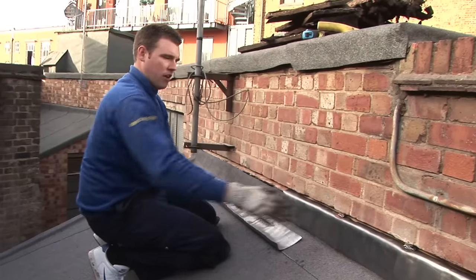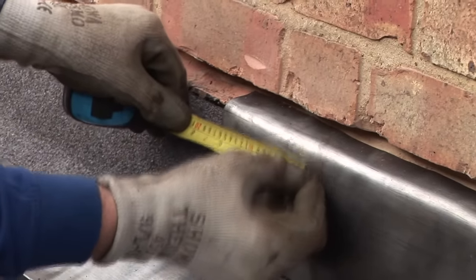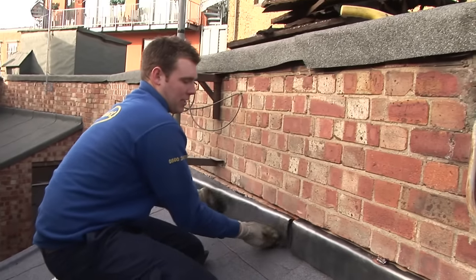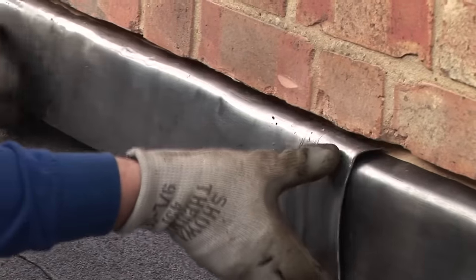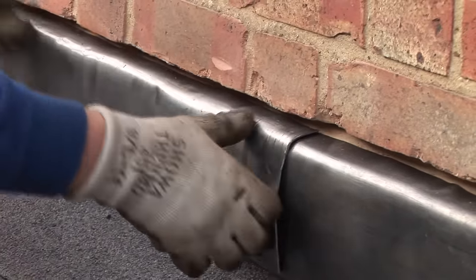We've now installed our first piece of lead. The next piece, we want to overlap the lead — probably about six inches. Just give it a little mark so you know where to take the lead to. It's important to overlap the lead because if you just butt up next to it, there's a chance of water ingress behind the back of the felt.